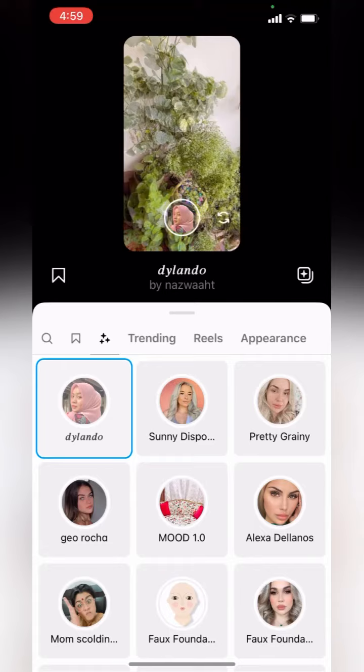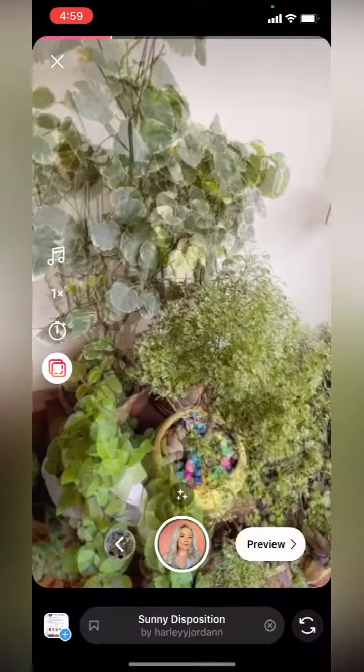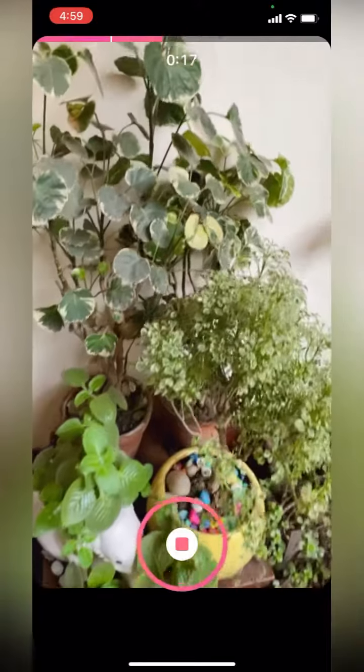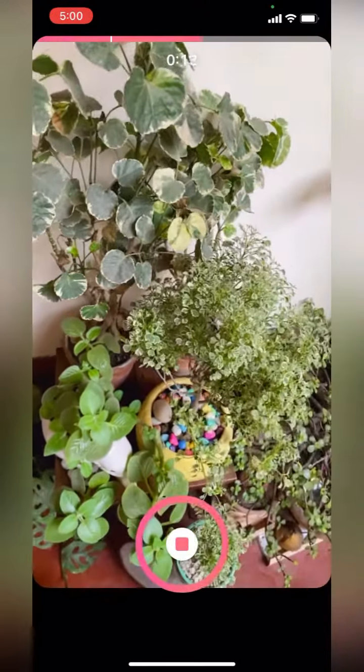Now I will click on the three stars and choose another filter for the second filming. After my filter has been chosen, I will click on the Reel button and start recording again. You do not need to worry — the alignment has been done and a new filter has been added to your video.